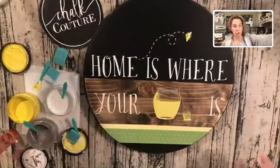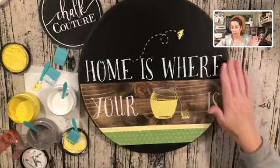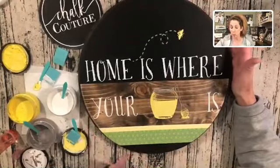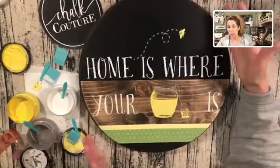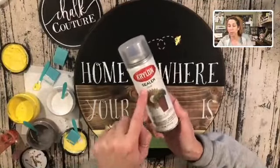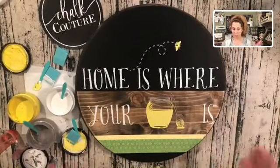This is our finished design for today. The chalk is water-soluble and semi-permanent. Once it's dry, you can rub your hands all over it and it's not going to come off. If you ever wanted to change out your design, just spray it down with water, wipe it off with a Clorox wipe, and you'd have a new surface. If you want to make it permanent, get a Krylon clear sealer, spray your board, let it dry, and that makes your design permanent. It was that easy to make this beautiful home decor piece — it would be cute for anybody's home in any area.